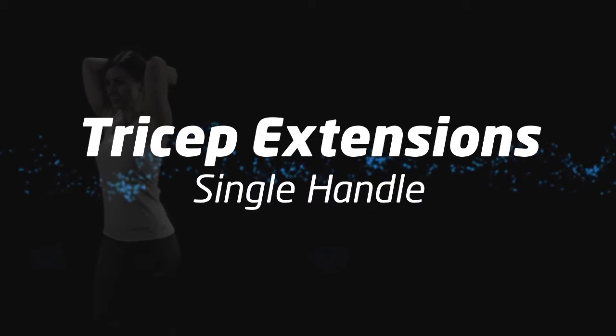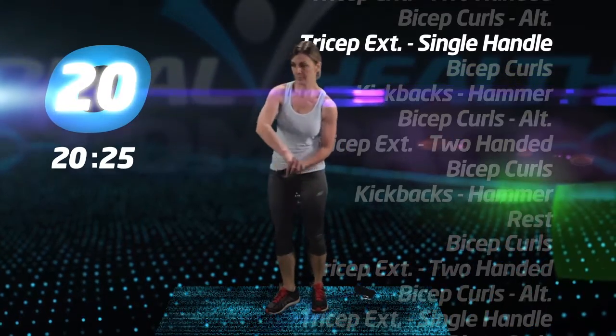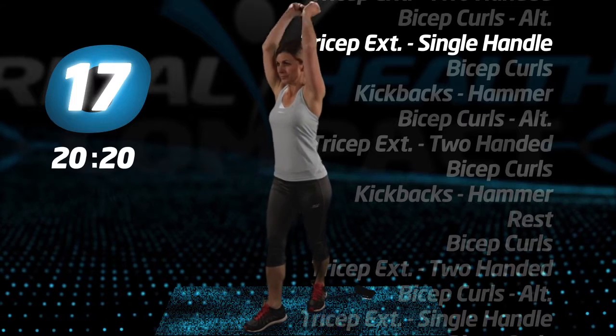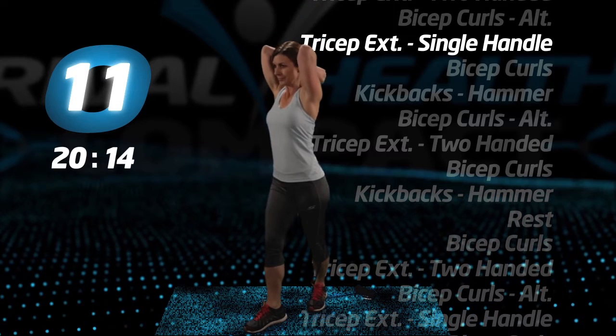Tricep extensions, single-handle. Drop one handle to the floor, step on the tube around the midway point, then grab the other handle with your two hands and, with the tube behind your back, extend your hands up and over your head. Keep your elbows pointed towards the ceiling.